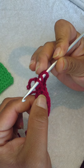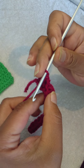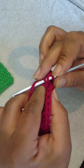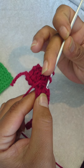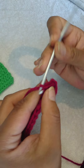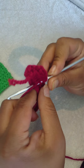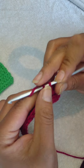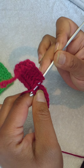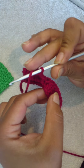Bring up your yarn, yarn over, go through two loops, yarn over, go through the next two loops, and continue that until you get to the very last stitch. Remember this is a repetition, so you need to do this on each and every row until you get your desired length. Continue until you get to the end of the row — you can slow down this video in your settings and you can even enlarge it.